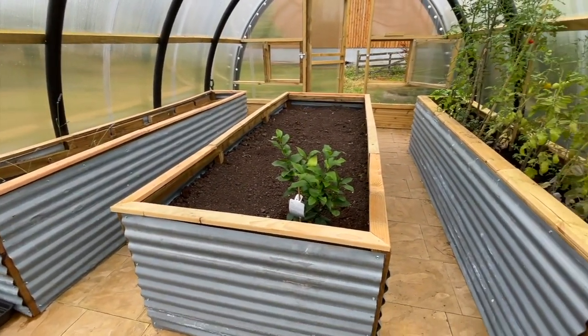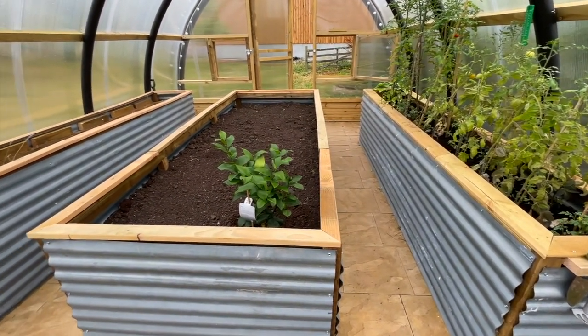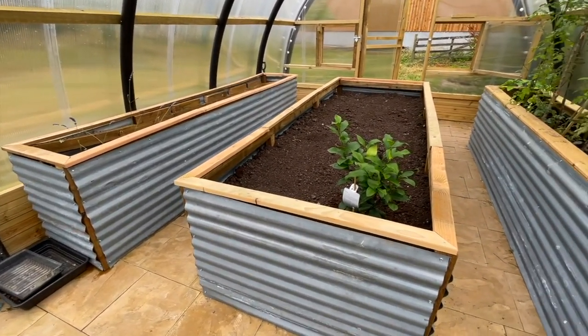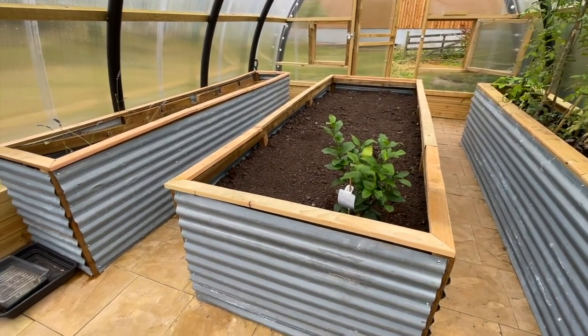The planters we made out of some corrugated roofing panels that we had lying about, so we figured we might as well recycle those, and also some wood that we had lying about. We did have to buy a little bit of wood.